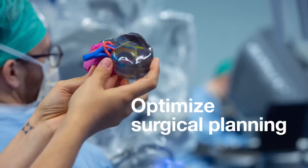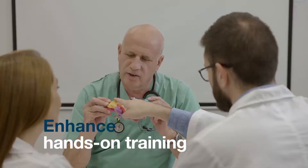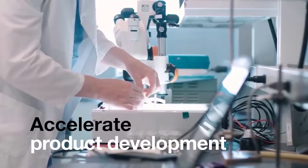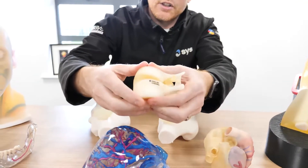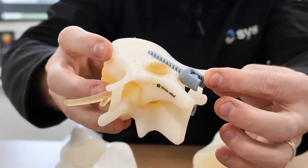In front of me here we've got a range of models which have been used for either pre-operative planning, training aids, or study models. For instance, we've got this part here which is a section of the spine area, showing off the cartilage in a softer material, and also an area where the part was going to have screws actually placed into the bone itself.